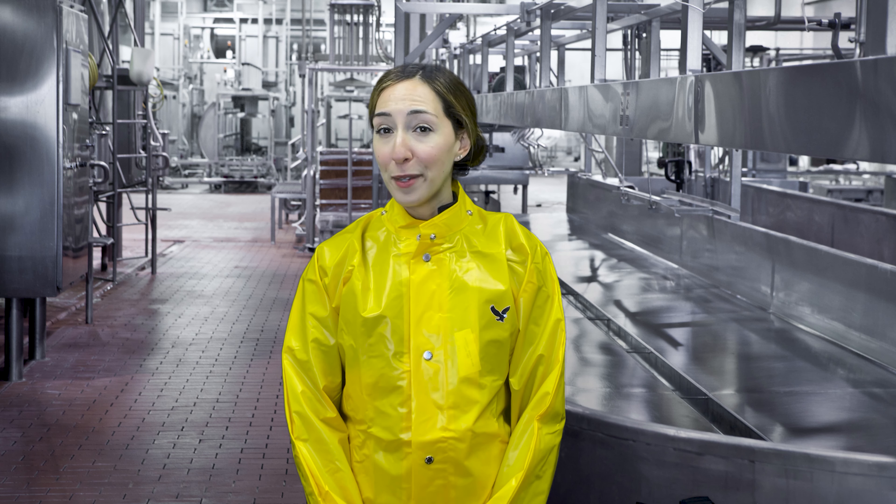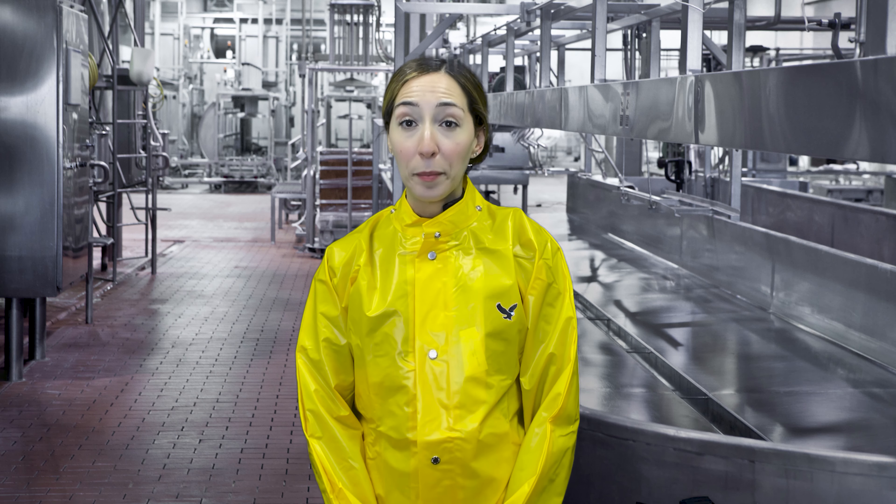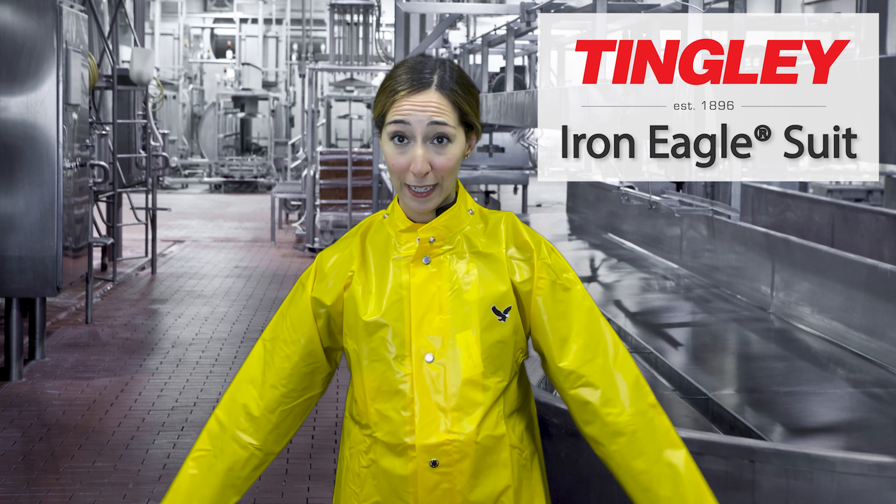Hello and welcome to this week's Two Minute Tuesday. I'm your host Jessica, Marketing Director for The Blueprint. Today we'll be doing a quick two-minute overview on the Iron Eagle suit from Tingley.